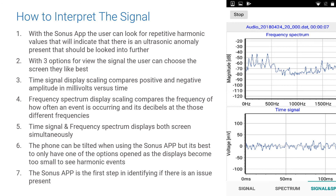With three options for viewing the signal, the user can choose the screen they like best. Time signal is the preferred method, comparing positive and negative amplitudes in millivolts versus time. In frequency spectrum, the display compares the frequency of how often an event is occurring and its decibels at those different frequency values. In a combined screen of time signal and frequency spectrum, both screens are displayed simultaneously, though this makes them much smaller and harder to see. The recommendation is to choose one of the two single screens and use it in landscape so the values can be seen more clearly.